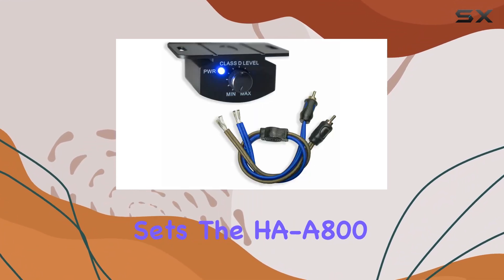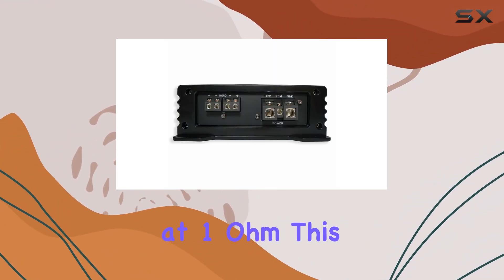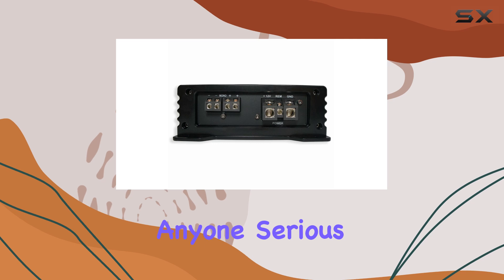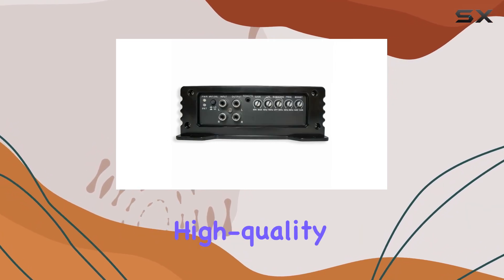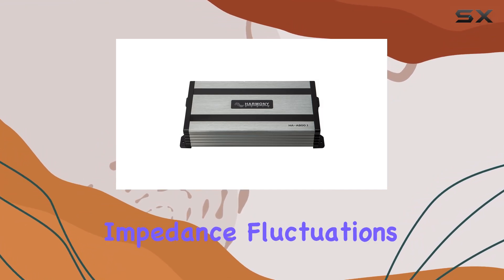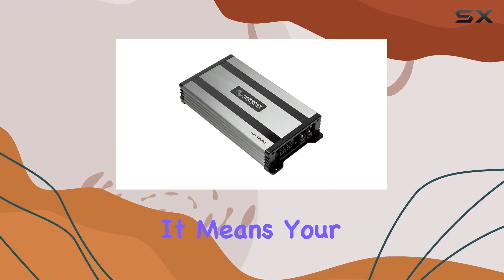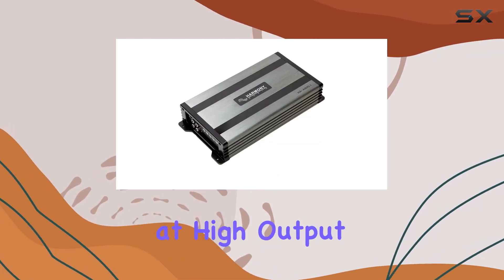What sets the HAA800.1 apart is its ability to perform reliably at 1 ohm. This capability is essential for anyone serious about car audio, as it allows the amplifier to deliver consistent, high-quality sound without the risk of overheating or performance dips due to impedance fluctuations. It means your bass will not only be powerful but also stable and clear, even at high output levels.